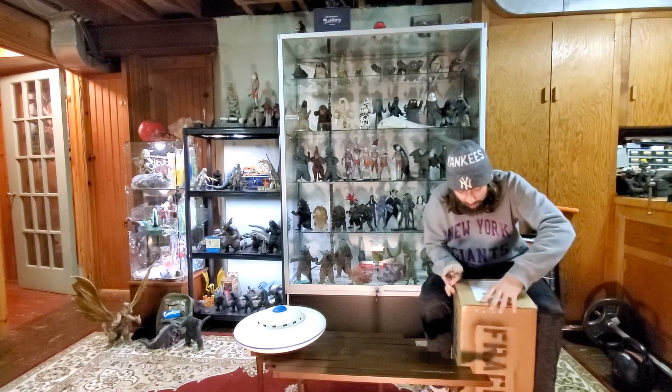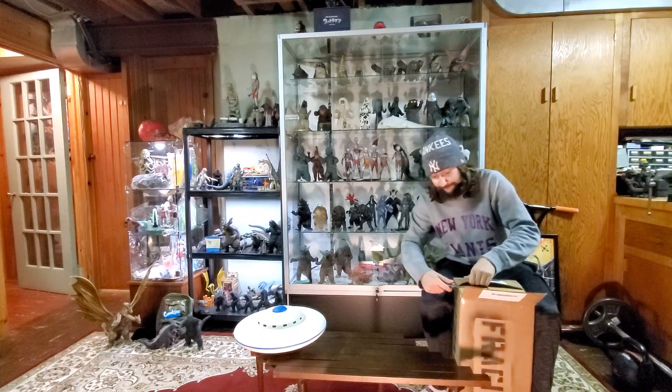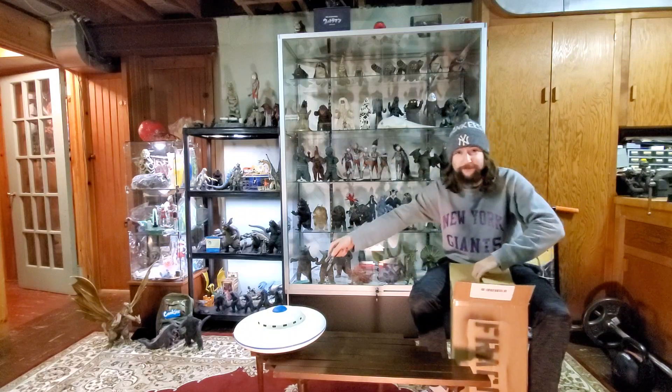Big shout out to Brian Dole of High on Plastic. This is my second commission from him — that's the first one.